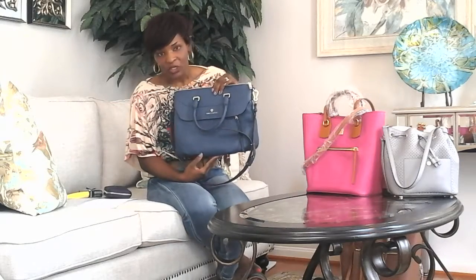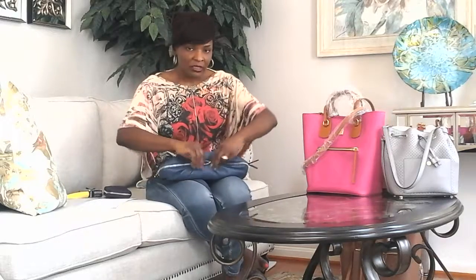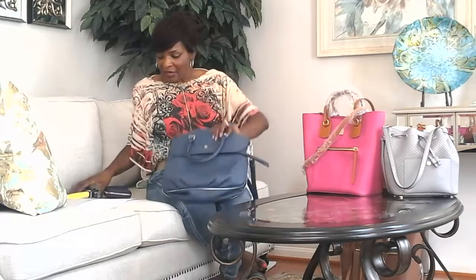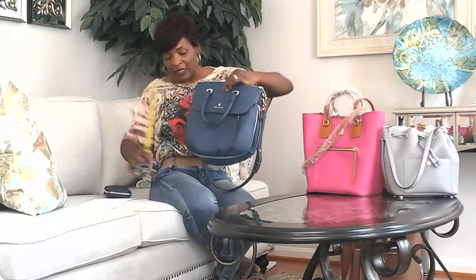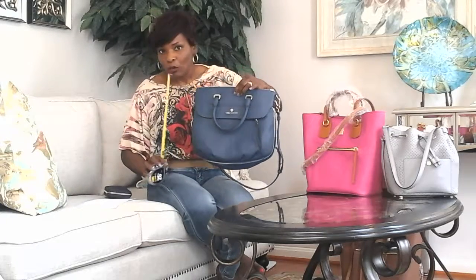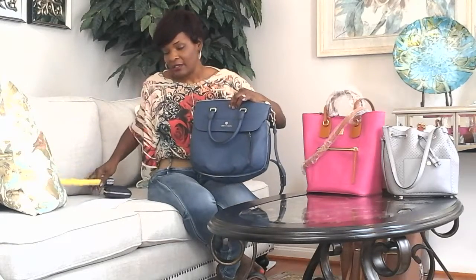The bag itself is 13 and a half inches wide, nine and a half inches high or tall, and when it's completely unzipped it's five and a quarter inches deep. When I measured the height myself, it came in a little more — almost 10 and a quarter inches — versus the nine and a half listed on Macy's website.